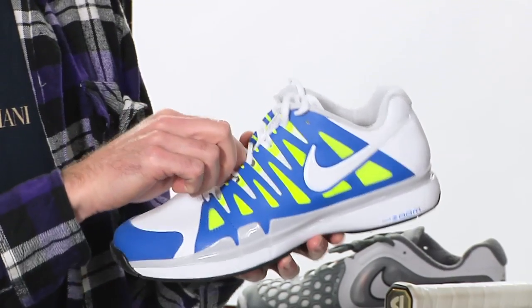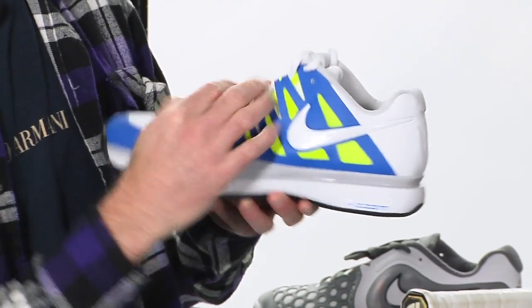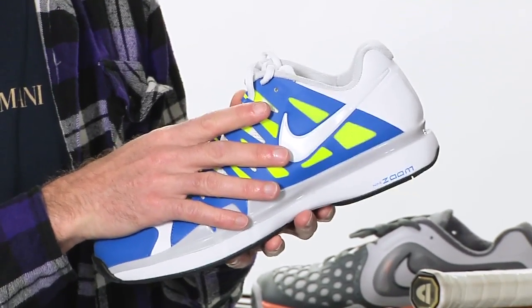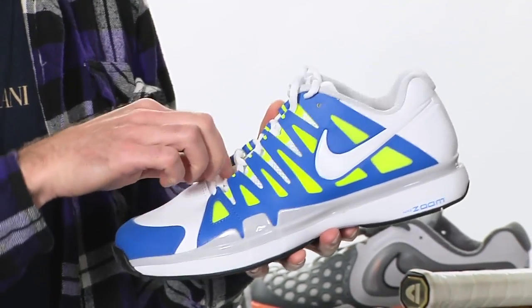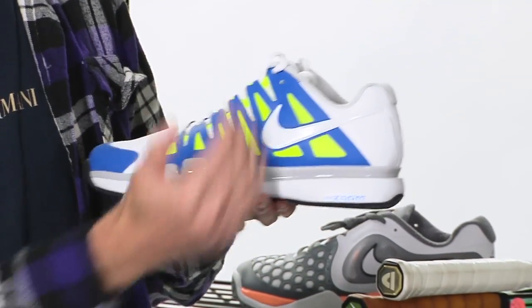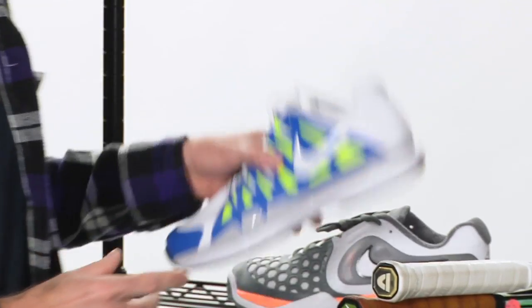Love the way when you pull on the lace system these finger-like pieces just wrap your foot so you get an incredibly supportive fit. It's very supple, very comfortable, very customizable because you can just cinch tight or loosely depending on how your foot and how you want the shoe to flow around it. So that's a really nice offering from Nike.